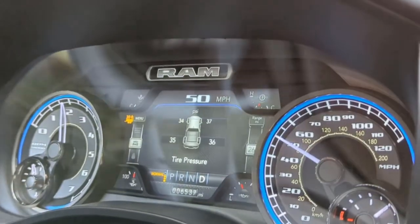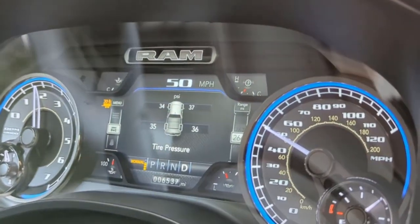To be safe we wanted to add a tire pressure monitoring system, or TPMS, to our trailer. Our tow vehicle already has a TPMS system and we only have a single axle trailer, so we just wanted a simple TPMS system with two sensors.